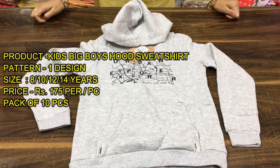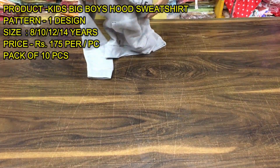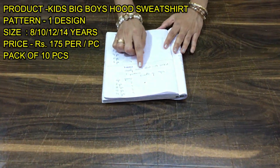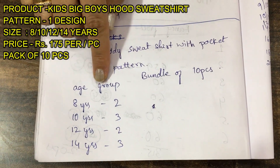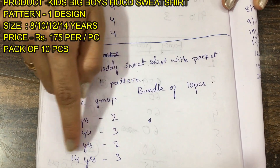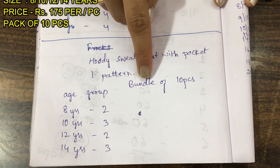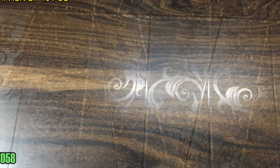This is a bundle — a 10-piece bundle. It will be a single article from 8 to 14 years. This is a hoodie sweatshirt with pocket. Let me tell you how the proportion is set: in the age group, 8 years will be 2 pieces, 10 years will also be in the bundle. Now I will show how the bundle is arranged.